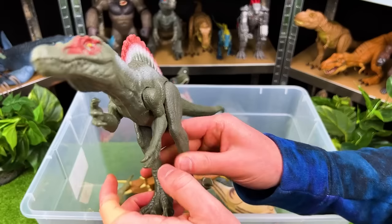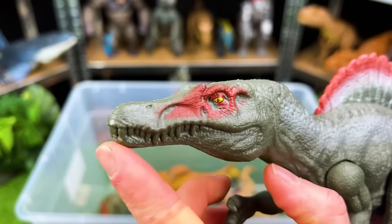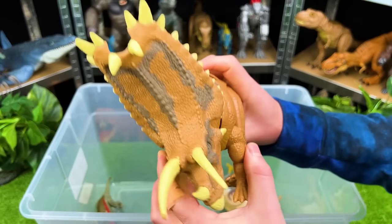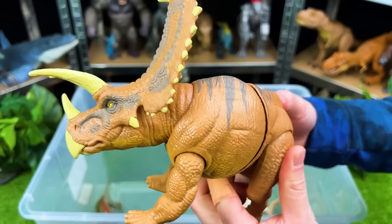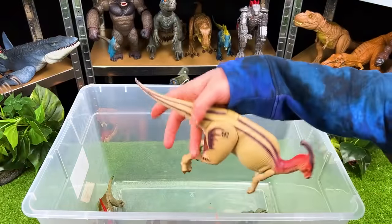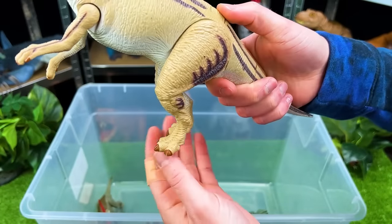Here comes another predator — this is the Spinosaurus. Look at that huge spine along its back, and then all those teeth right up front. We've got a few more dinosaurs in here. This huge dinosaur figure is a Pentoceratops — check out these action buttons, and those are some massive horns on its head. Right back here, we've got another Parasaurophilus. This is an older one actually from Jurassic Park, and it's got a running action too.